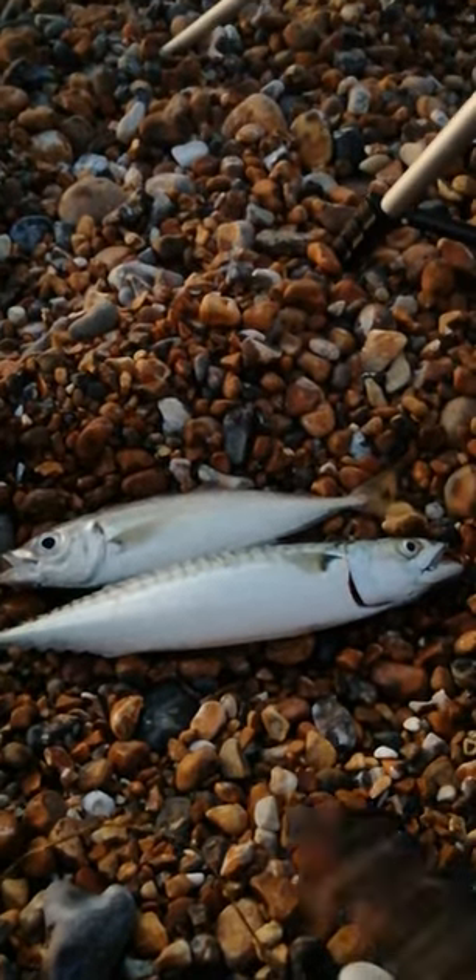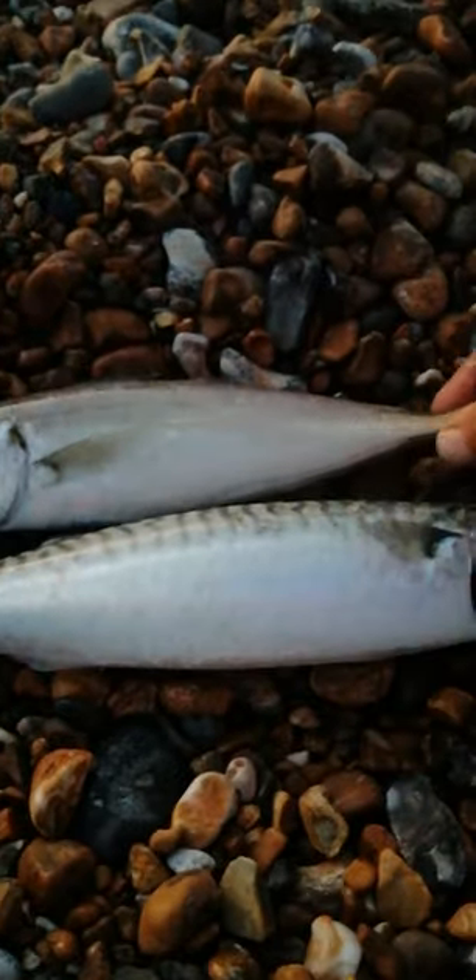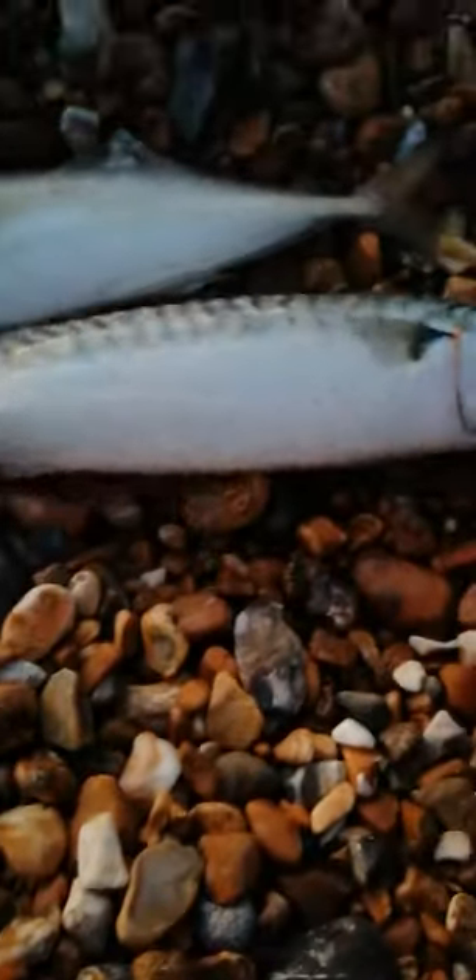I've got a quick video just to show you how to tell apart scad and mackerel. This one at the top is a scad — you can tell it by its plain silver color. It's got a big spiky dorsal fin on the top. And then our mackerel is here.